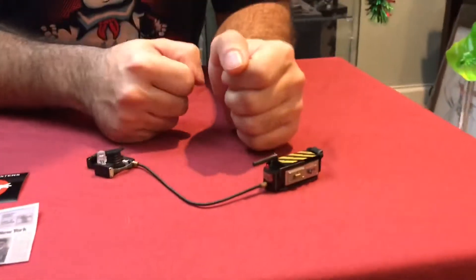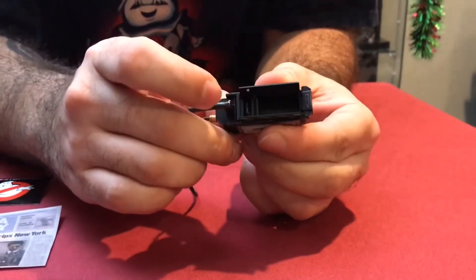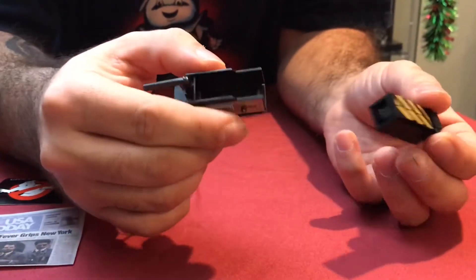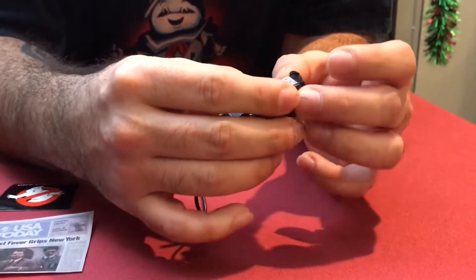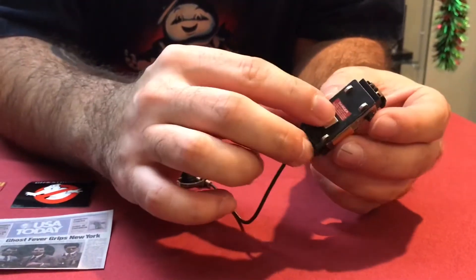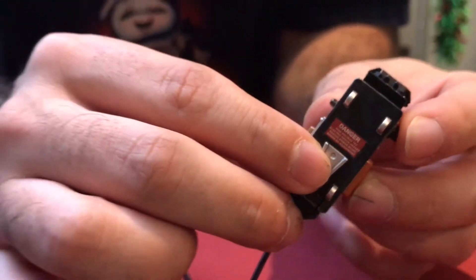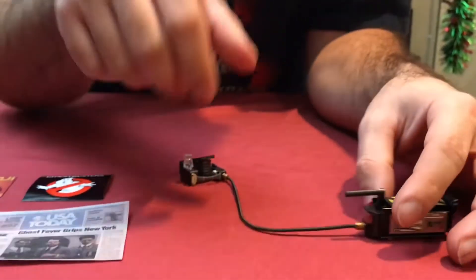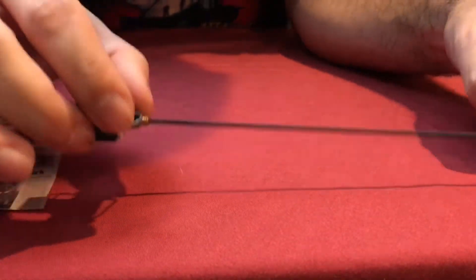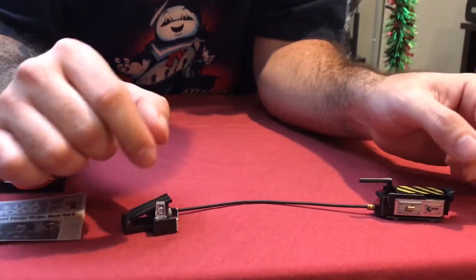The Ghost Trap — I believe Winston and Ray come with the Ghost Trap. It pops open. Nice little spring accessory. Close it, grab it here, pop it up, and slide the trap out, which is a nice added bonus. They did not spare any expense on the detailing. It even has paint rub, and you can read the words on all the accessories. There's a little bit of wear on there. This does not depress down and the light does not go on, but it doesn't matter. Be careful with this — it is a spring. If you pull it too far, it will snap. So be extra careful with that.